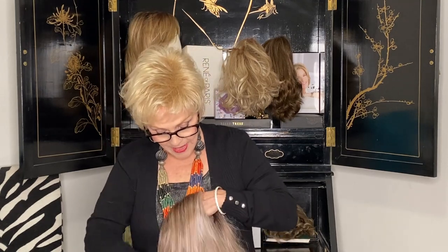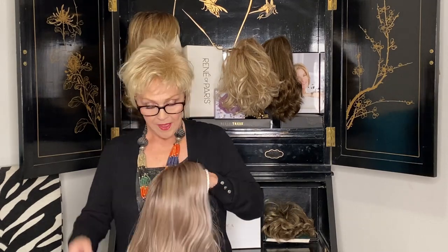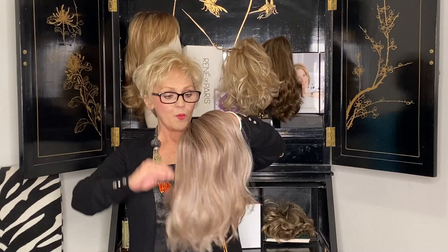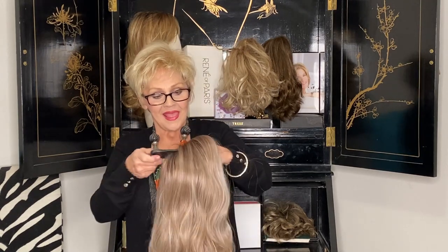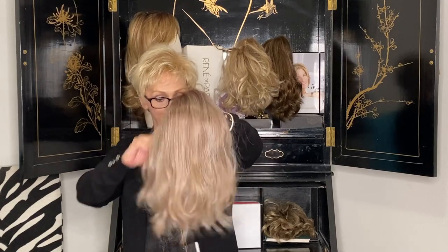I have on today my classic John Renault Petite Allure. It's a classic from John Renault — it'll be a classic till the day I die, and it's my go-to wig when Doug's banging on the door saying we gotta go. I throw this on, pull it a little lower, and off I go. Now back to this gorgeous wig.